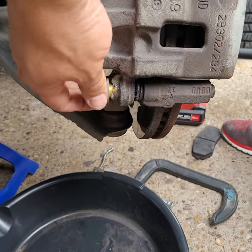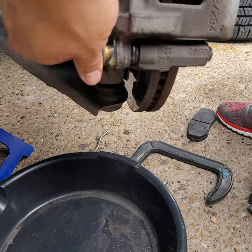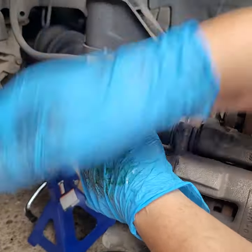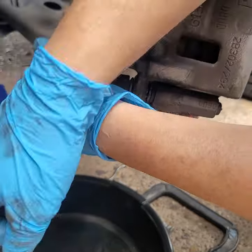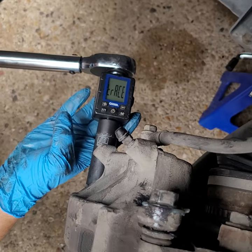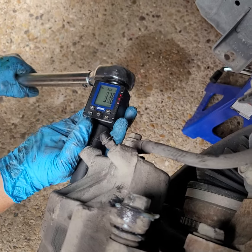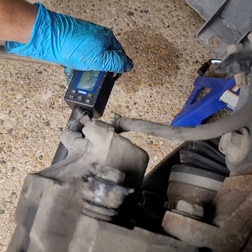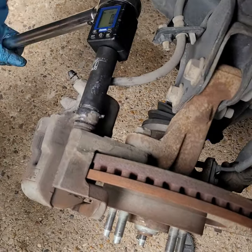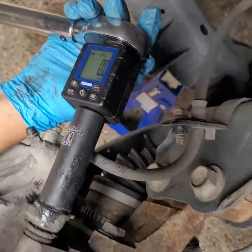The bolts have got to catch — once they catch, they'll start tightening down. They got tight really quick. We're looking for 65 foot-pounds — we've got digital and analog going. A little more — there you go, that's 65. Same way on the top. That was good.